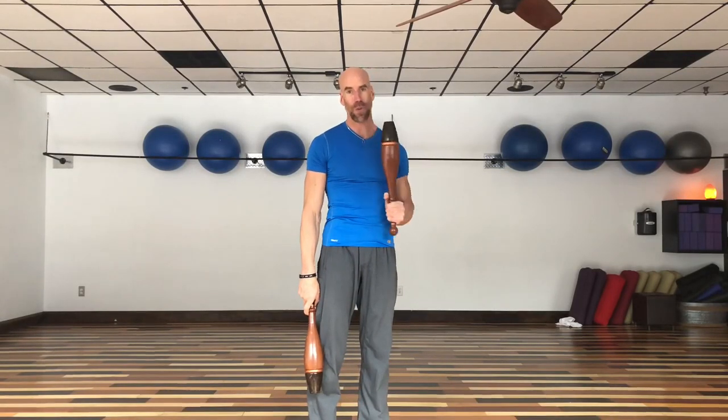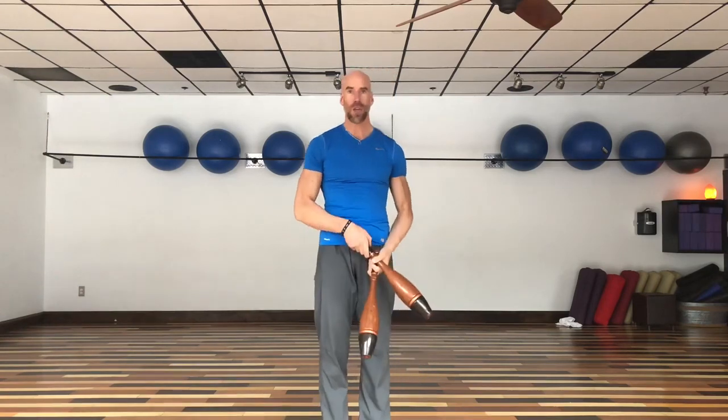Why are these so beneficial? Here's one of the reasons why. Instead of being used in a linear fashion — which, say, a bicep curl does; that's fine and dandy, it works the biceps, gives you guns, and makes you look good on the beach — these involve circles, spirals, and figure eights.